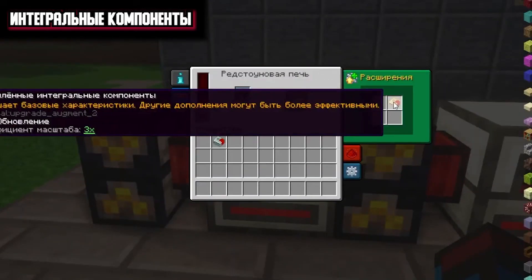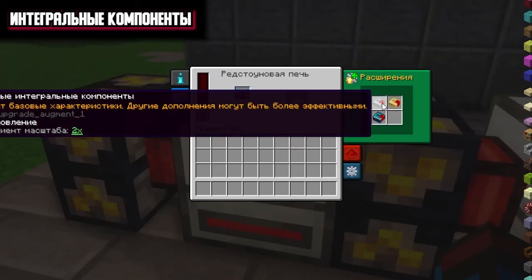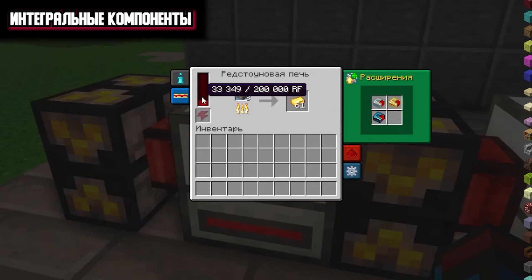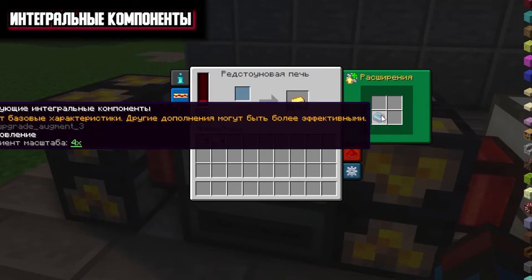I noticed that if you put a higher level component, the components do not stack. Now we have 200,000 RF energy capacity. If we remove two components it remains the same — that is, if you have installed three components, only the most recent one will be used.